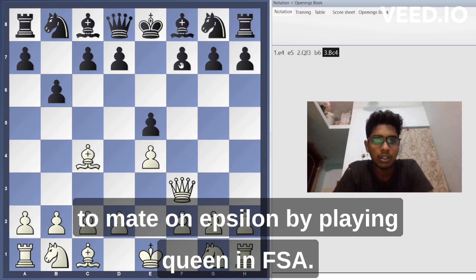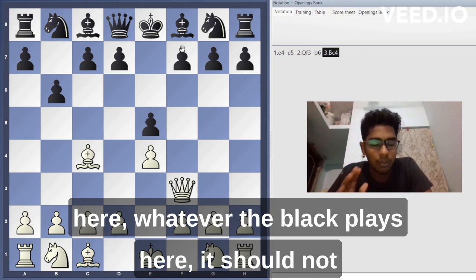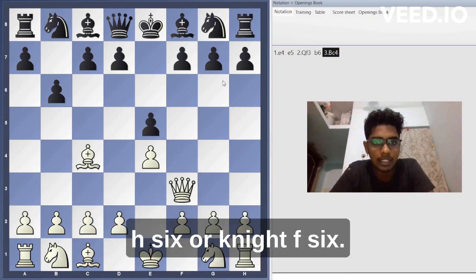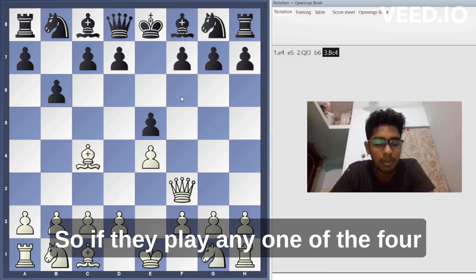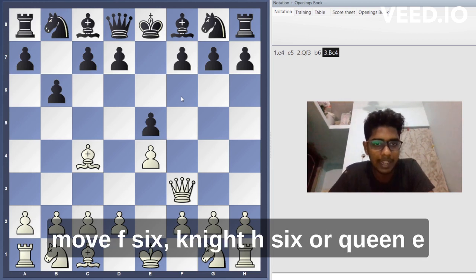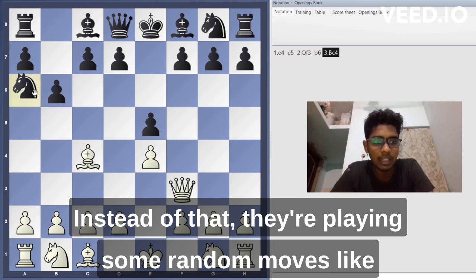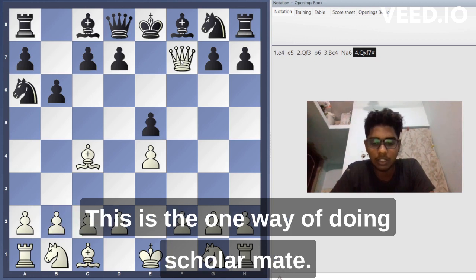The main idea of the scholar's mate is to mate on f7 by playing queen to f7. Whatever black plays, it should not protect f7. The moves that defend are: queen e7, knight f6, or knight a6 — if black plays any one of these four moves (f6, knight h6, queen e7, or knight a6), scholar's mate is not possible. But if they play a random move like knight a6 failing to defend, queen to f7 is checkmate.